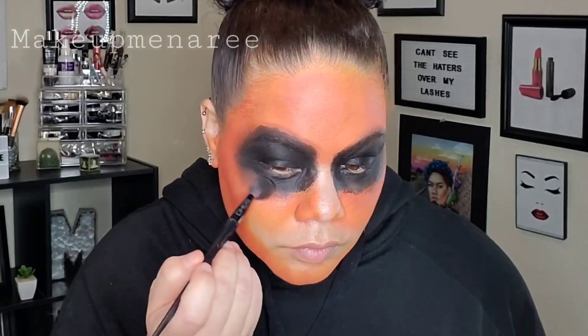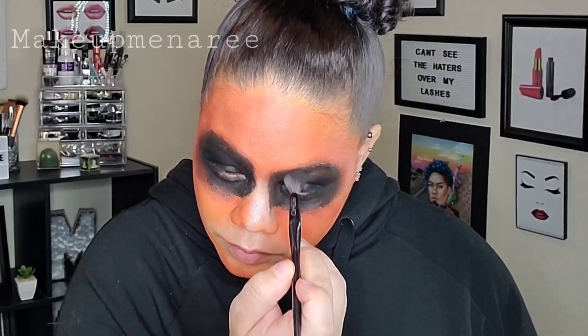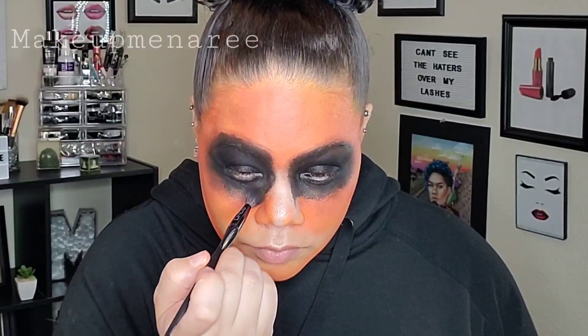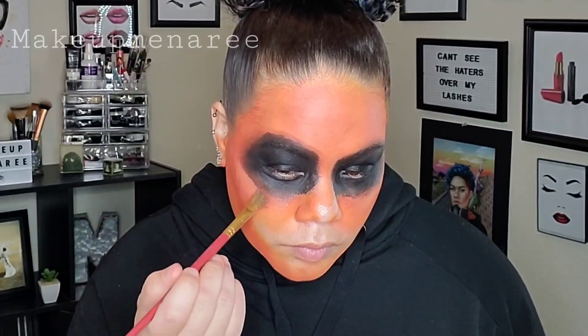Here you can see I'm dragging that out a little more. I'm using that brown just so that it's a little less defined and a little messier. Now I'm going back in with a brush and that orange mixture. I feel like it faded a little bit there from me messing with it. So I'm just freshening it up a little bit, making it a little more orange again.